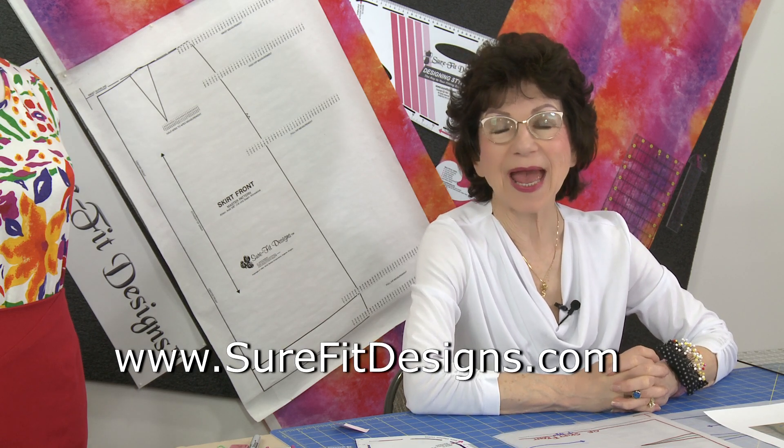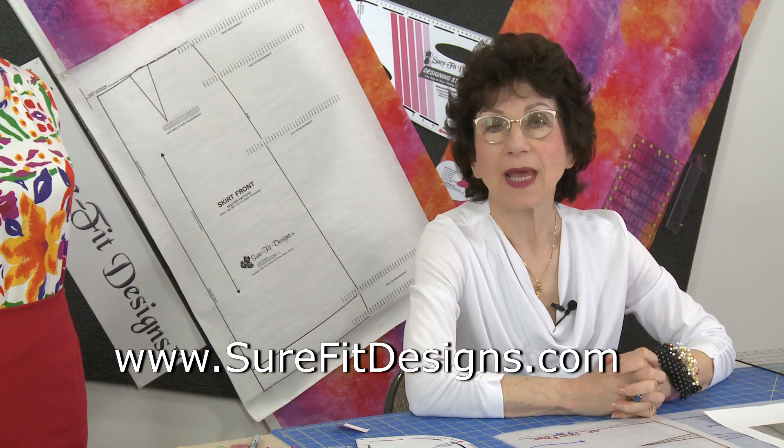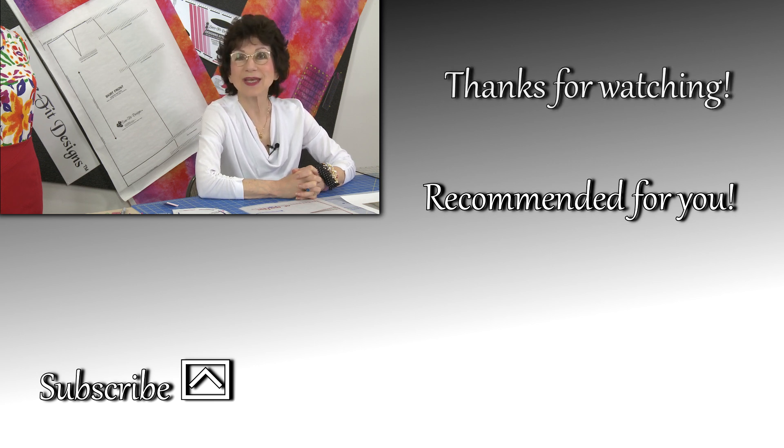Thank you so much for watching today. I encourage you to join our Sure-Fit Designs community by joining our newsletter — go to surefitdesigns.com and sign up, where you'll have monthly information and all the new things happening in Sure-Fit Designs. I also encourage you to like and subscribe to our YouTube channel. We have close to 400 videos now for your learning benefit. Thank you so much for watching and I hope to see you in the next video.